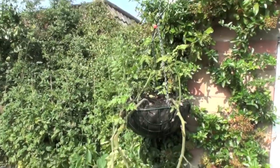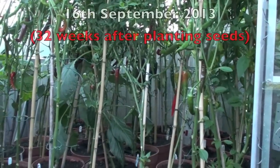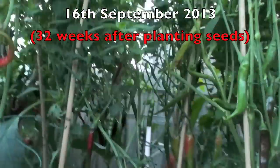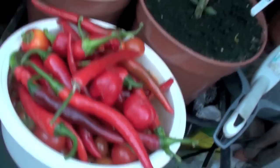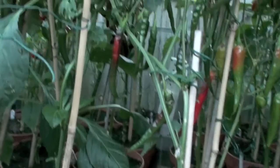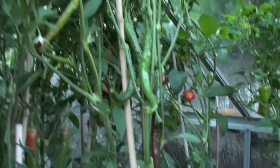That's a hanging basket of tomatoes. It's now the 16th of September and it's harvesting time. I've had a pretty good crop so far — as you can see there are loads of chillies there, and loads more coming through. You can see all the green ones gradually turning red.